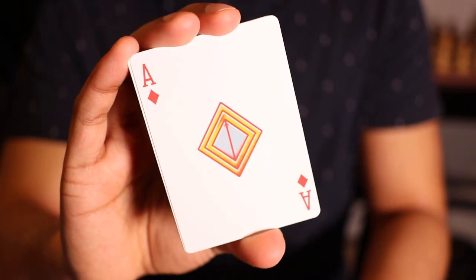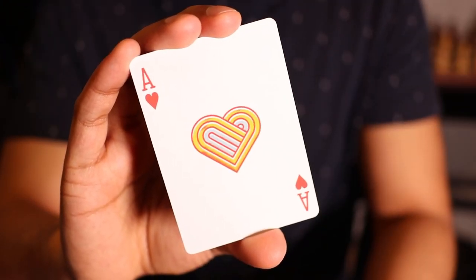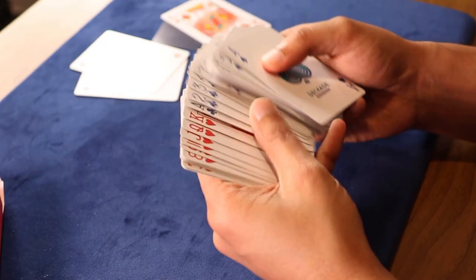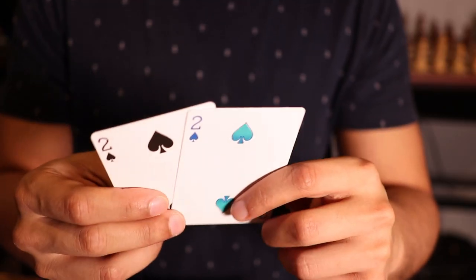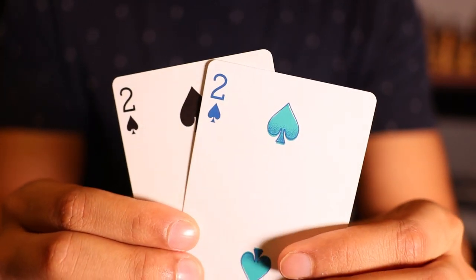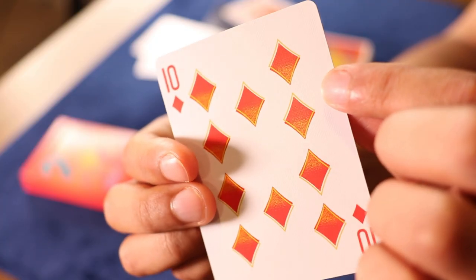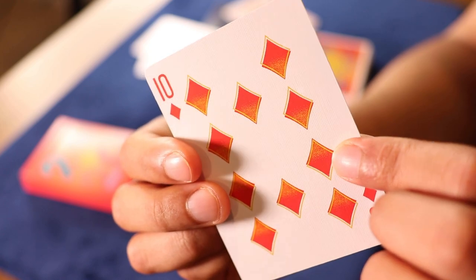The rest of the aces also have that nice custom design following the same theme. The pips and indices are slightly different in color than what you're used to — the black is actually a dark blue, and the red is more of a reddish orange color. Comparing to a regular Bicycle deck, you can see the different colors, but the size and font are the same. The main pips are actually very different: this one has an outline with a crossfade going from blue-green to blue, and the next one has a golden outline with a crossfade from red-orange to orangish yellow.